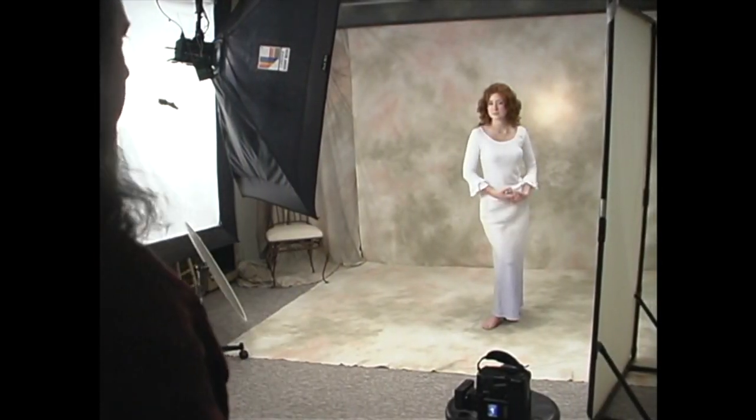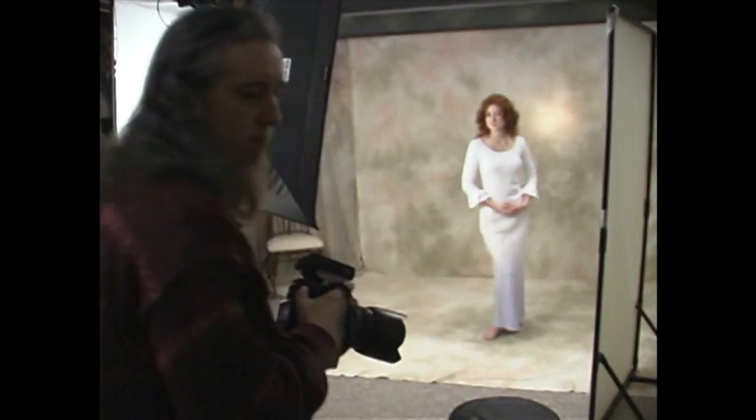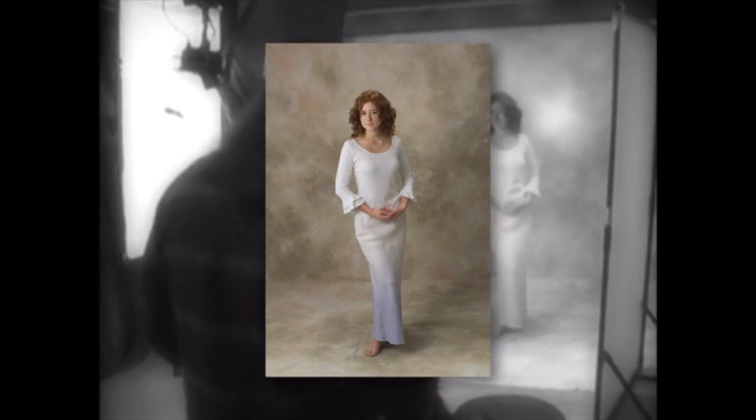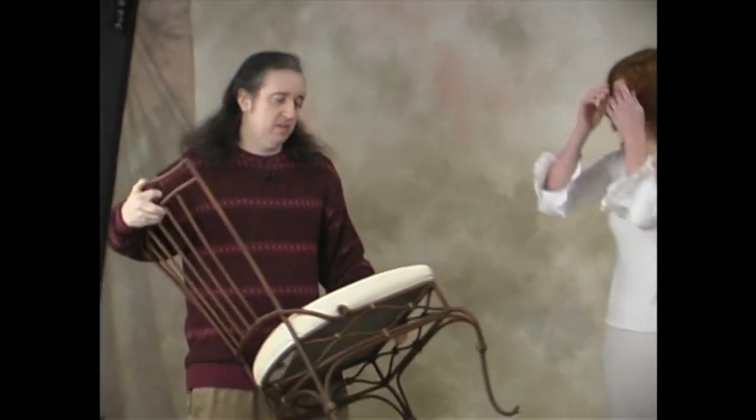There is your basic female standing pose. Let's make it a little more elegant and less fashion-y by bringing the hands down — this is more classic. We went from fashion to classic. Now we're going to bring a chair in just to give her something to lean on. We try not to rely on props — I don't like them to be crutches. We're just going to put a chair in so she has some place to put her hands.